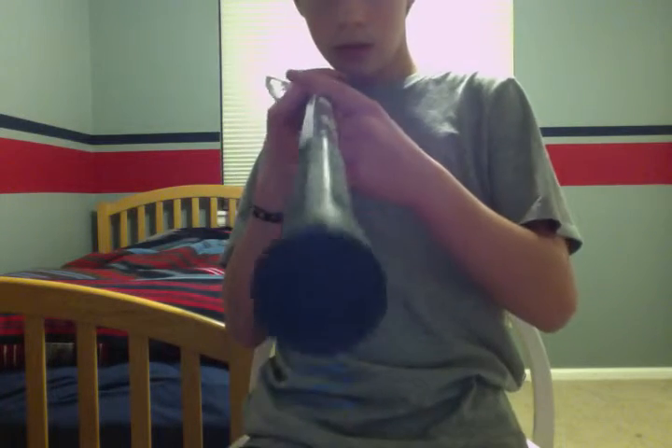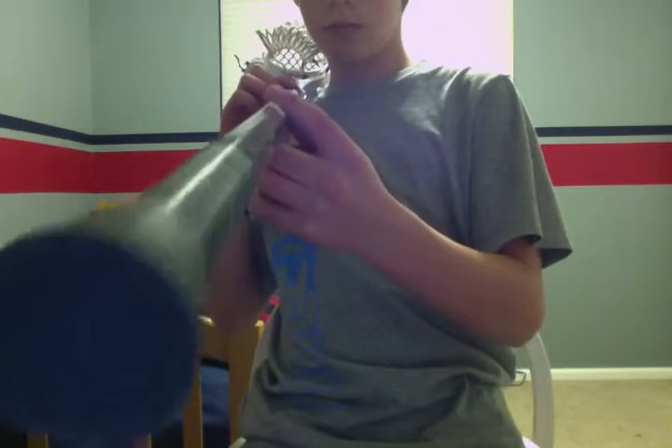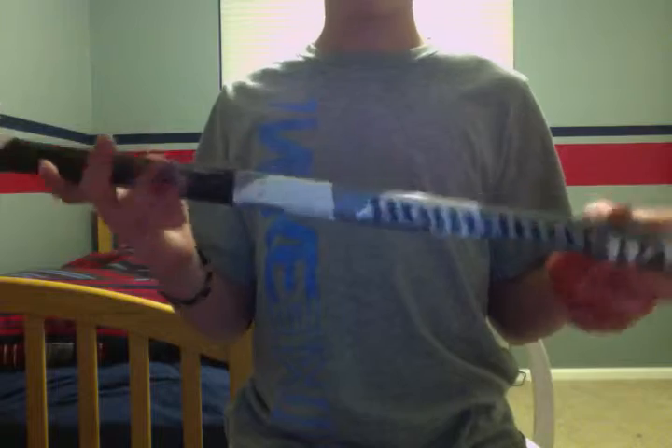It's kind of bent — I don't know if you can see, but it's bent from that way. It's pretty light, just not really strong.